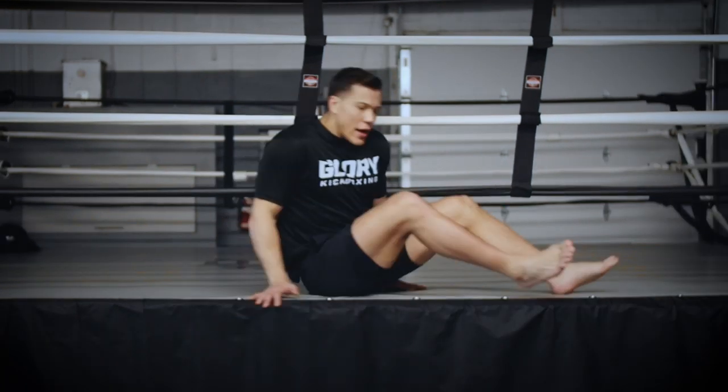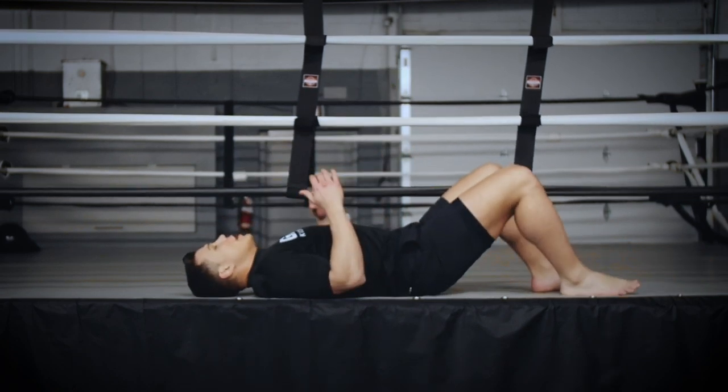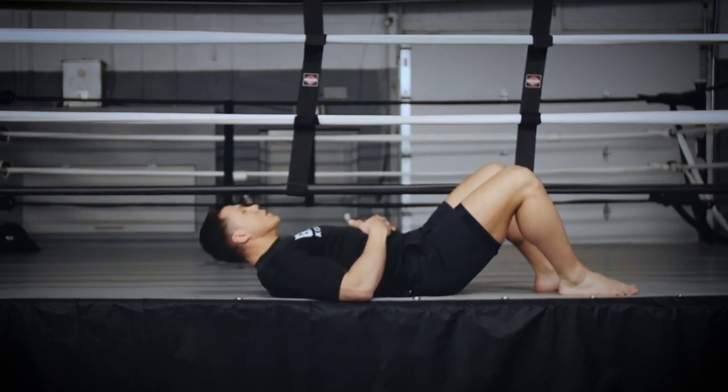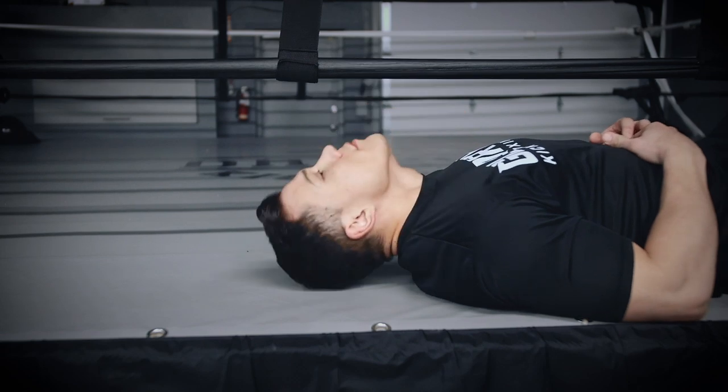Today we're going to work on three different exercises for our necks. These are more beginner to intermediate style neck drills. Since we're at home, we're going to use the floor because it's the most simple. Laying on our back, we're going to get our chin to our sternum for exercise one. Everyone's neck conditioning is different, so go until you feel a nice strong burn.